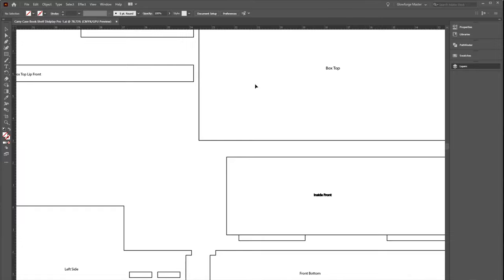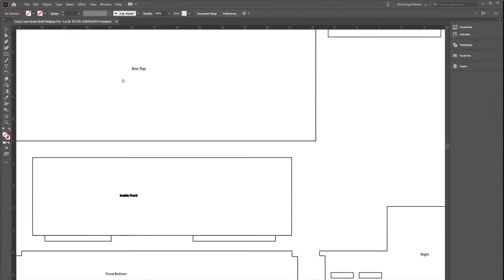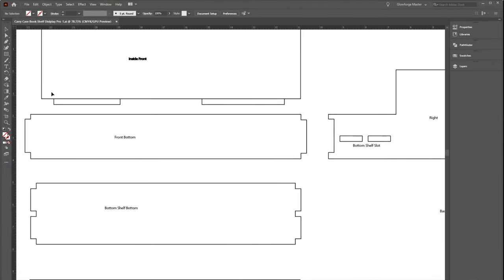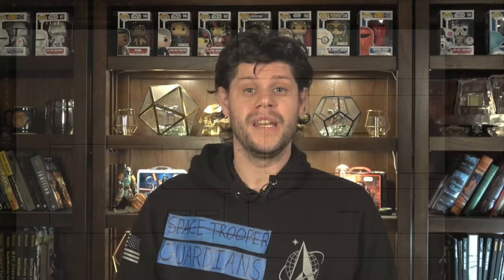Number two is learning Adobe Illustrator. With all of the Glowforge cutting that I've been doing, I've had to learn this new program. Learning Adobe Illustrator has not only allowed me to make fantastic three-dimensional objects with my Glowforge, but it has also taught me how to make better graphics and graphic design — not only for the channel but also just for fun. I had been meaning to add Adobe Illustrator to my electronic vocabulary for a long time, and 2020 finally saw that come to pass.